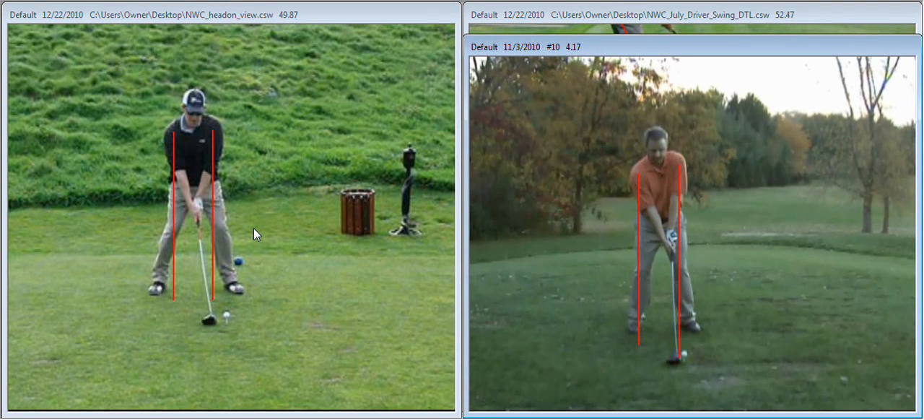Hello, Nick. Thank you for sending in your videos to fixyourgame.com. This is PGA professional Brant Kazbaum speaking. I do see a couple of things in your swing that I'd like to take a look at.